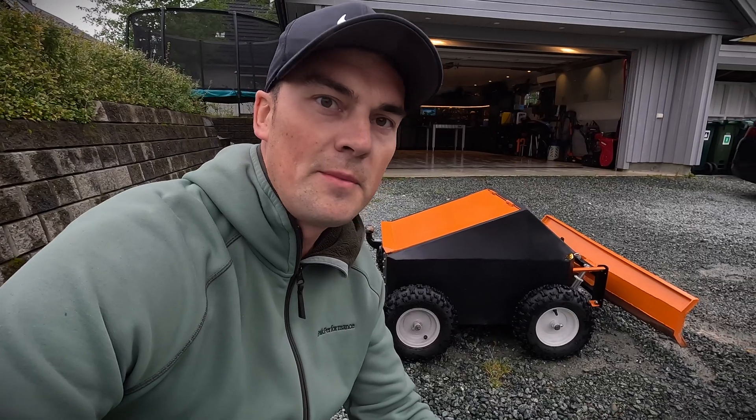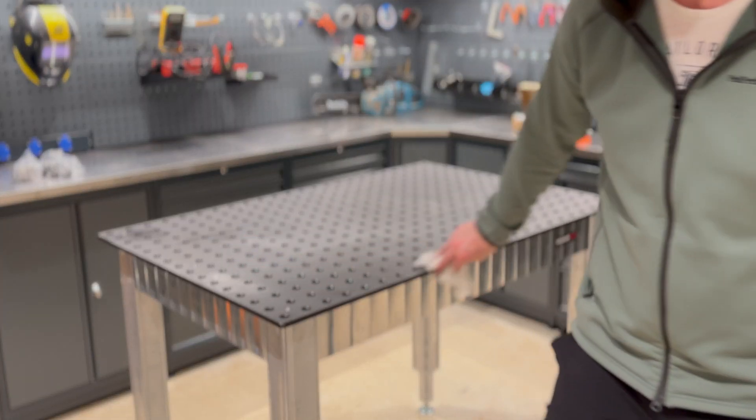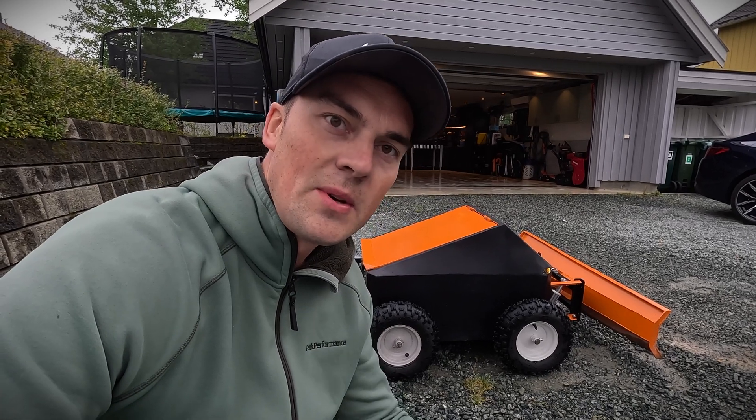Now the machine is quite clean. But I'm thinking it will be easier to show you all the technical stuff if I have it on the welding table. The only problem is that the machine is around 100 kilos — so I have a plan.